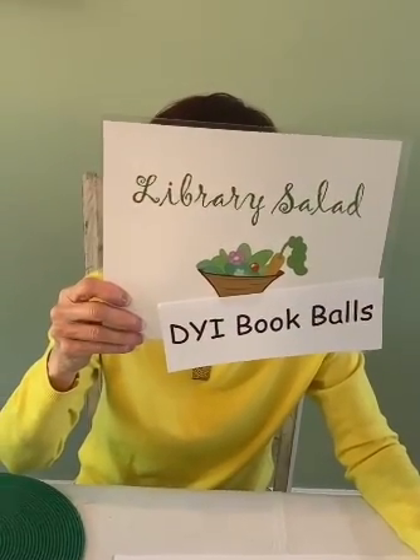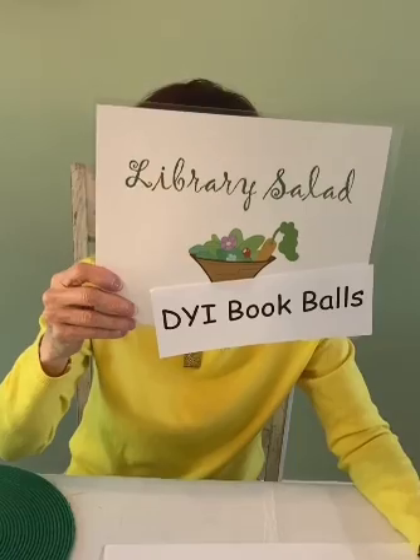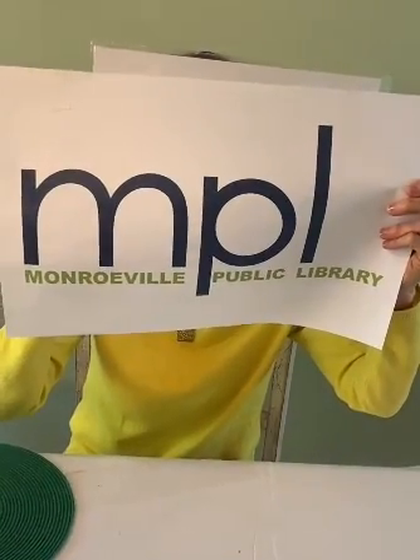Hello and welcome to Library Salad. Today's episode is DIY Book Balls, brought to you by the Monroeville Public Library in Pennsylvania. Hi, I'm Alice, and we are going to be doing book balls, which you may not have heard of. This is what the finished product is going to look like: a beautiful hydrangea. There are also many uses for it, which we'll get to a little bit later.